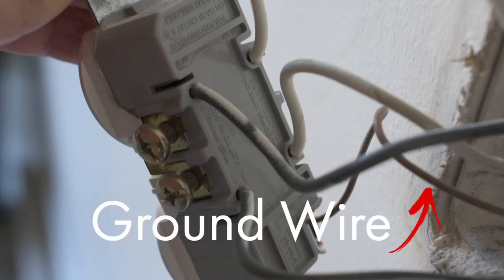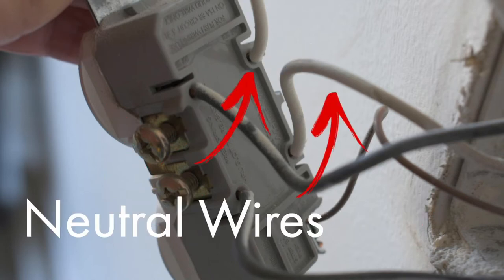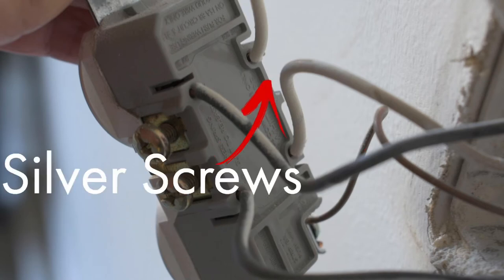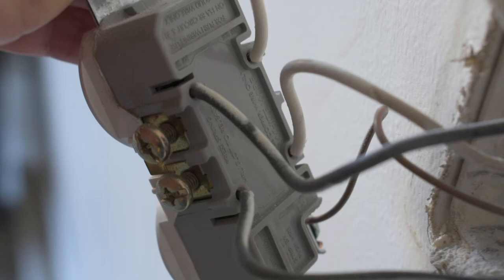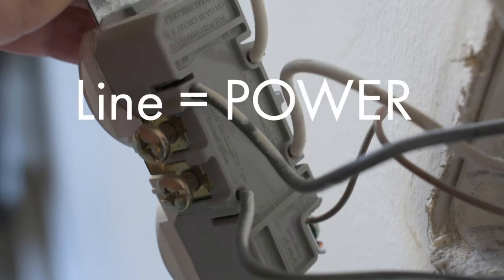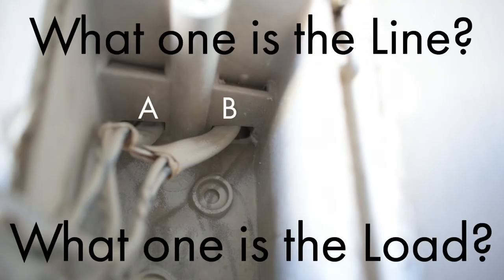First wire is your ground — it's going to be a copper wire that goes to a green screw at the bottom. Next you have your hot wires and your neutral wires. Hot wires are black, neutral wires are white. The white wire is attached to the silver screws, the black wire is attached to the brass screws. Next there's a line and load set of wires. The line wires are supplying the power to the outlet, and the load wires are continuing that power to another outlet. I wanted to make sure that I tapped into the load set of wires to create my new outlet.